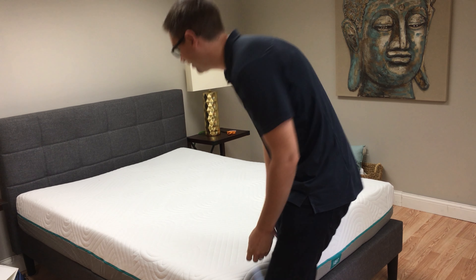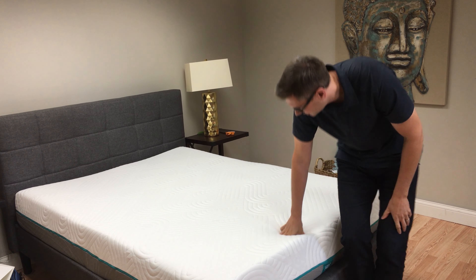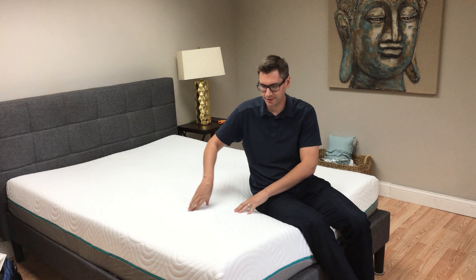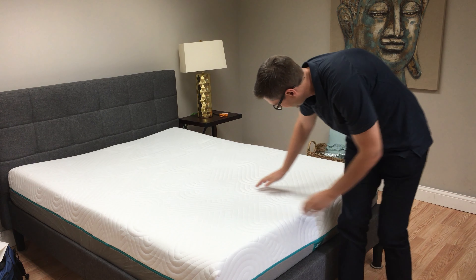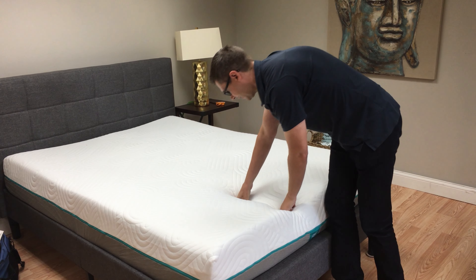We're going to have to try that out and see how that translates into reality. I'd say it's a nice medium firmness. The top recovers fairly well — it is just opened — but anyways, we'll test it out.